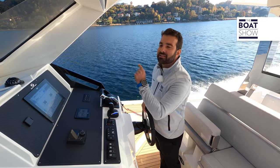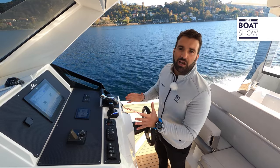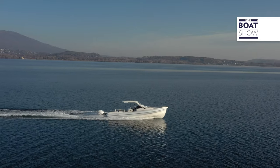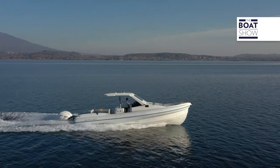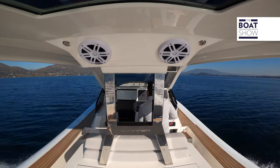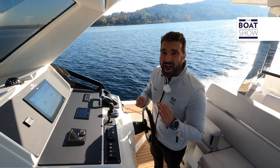Let's start cruising at 25 knots with 3,600 RPM and a fuel consumption of 98 liters per hour. The hull of this model has been designed by Donato Montemitro. At the bow, it's very thin so as to cleave through the waves, and the vertex is almost vertical. There are two chines, no step, and a dead rise of 24 degrees aft.